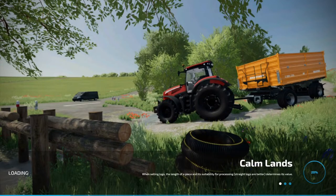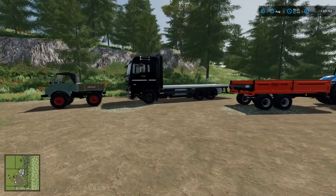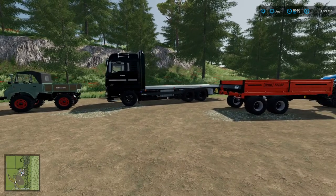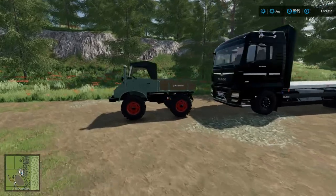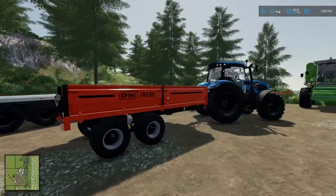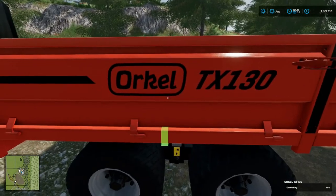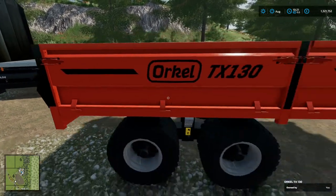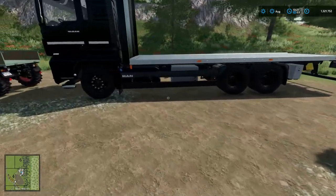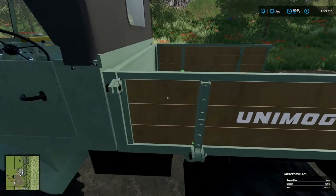We're jumping into Calmlands because it loads nice and fast. Here we are with the three trucks we picked. We have our Unimog, our MAN TGX all with the platform setting — it has multiple configurations — and the Oracle TX 130 in the bale trailer configuration. The key here is that each vehicle needs to have straps, because Universal Auto Load requires those straps to work.